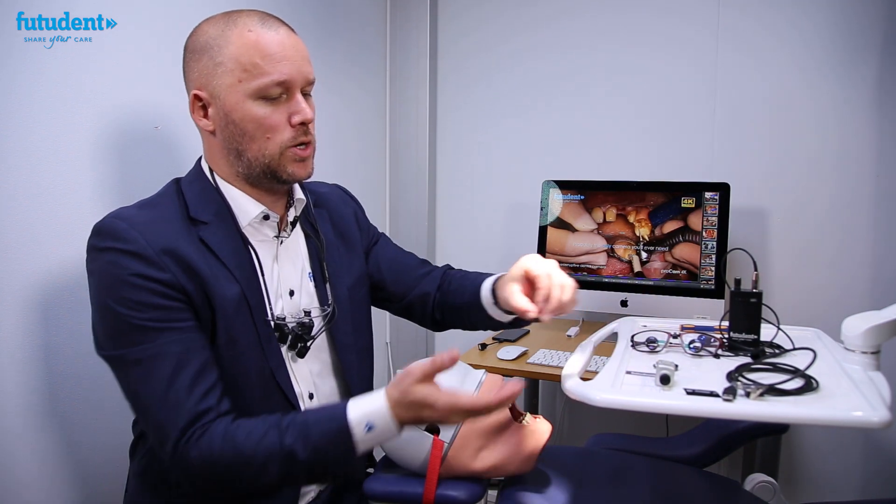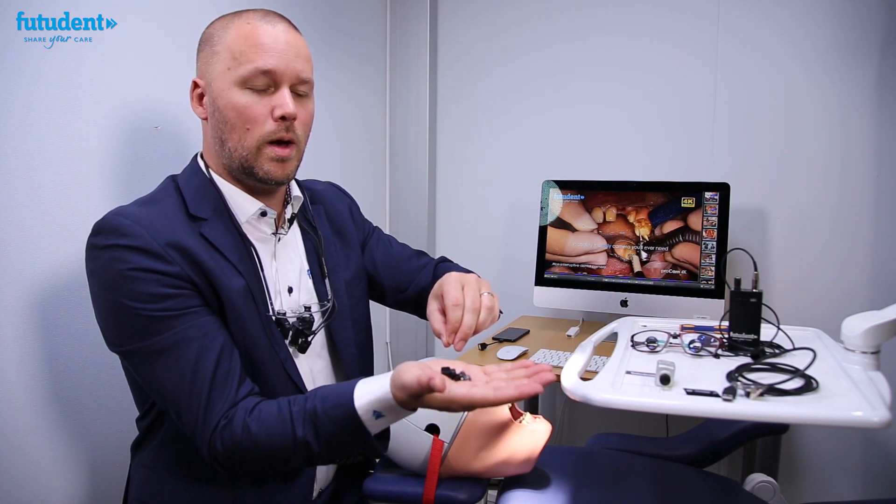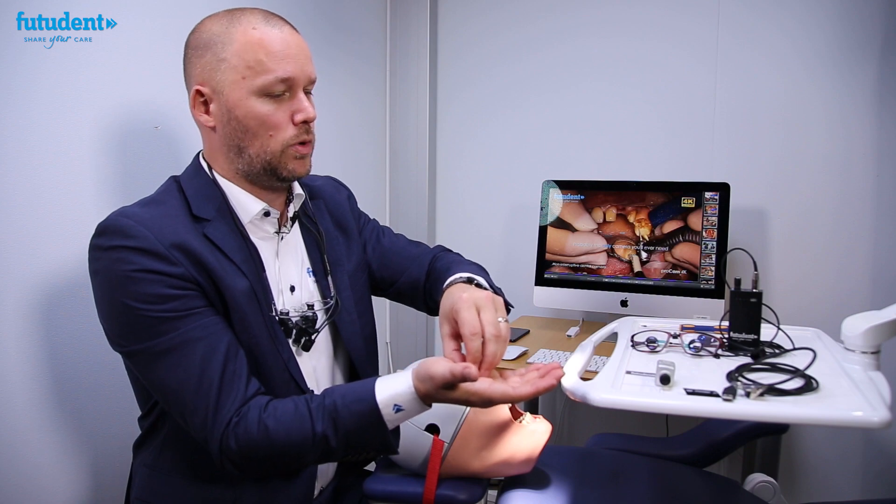We have adapters for most of the major loops and lights on the market. When you order your camera, you can request this by letting us know what model and make of loop you're using.